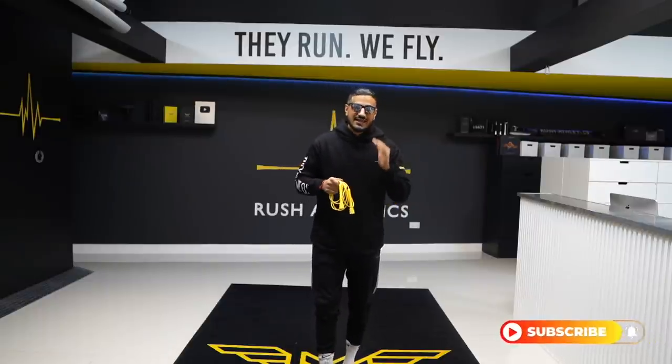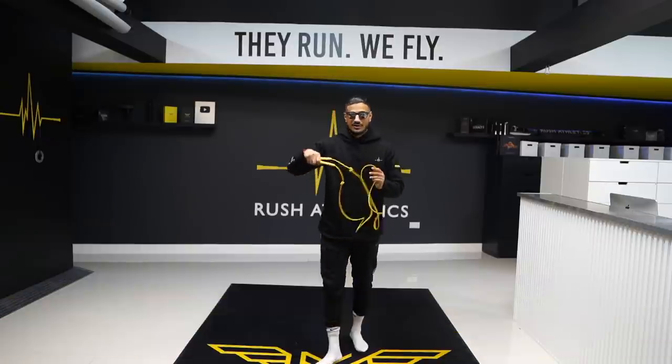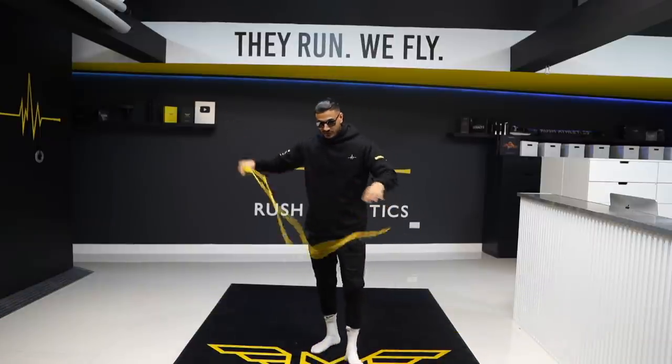Be sure to hit that subscribe button. I want you guys to join me on this journey — I've got incredible content coming your way to make sure you get flying the right way. And if you're posting your skipping videos on Instagram and you tag us, you're gonna get a lot of love — I promise we'll repost you on our brand page. We're gonna get straight into this video; it's not gonna be a long one.